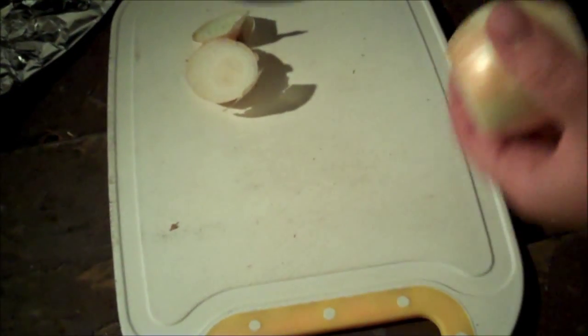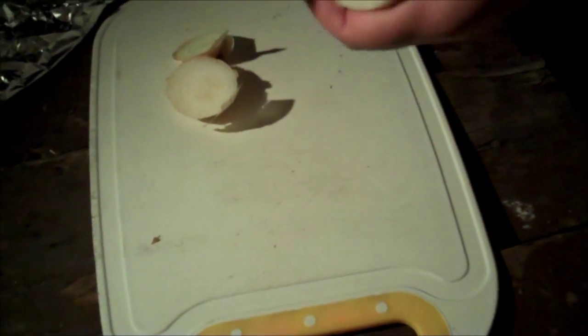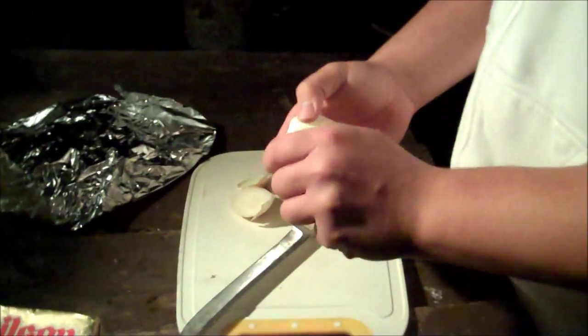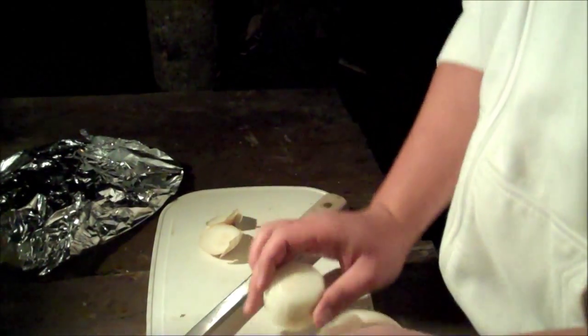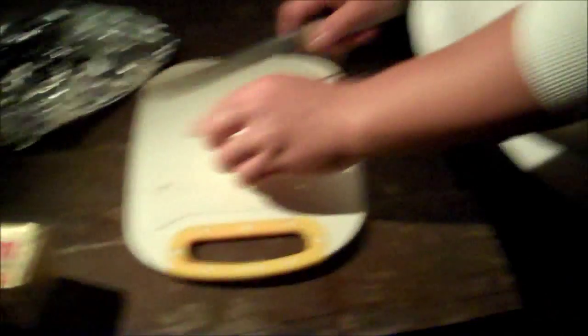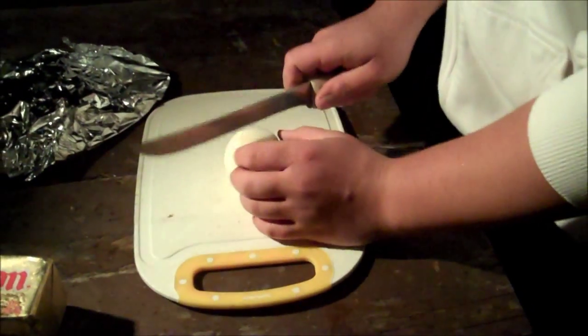We're gonna peel the onion first. It's raining, yeah it's raining. We just wanna take off the outer layer because it's rough and gross.